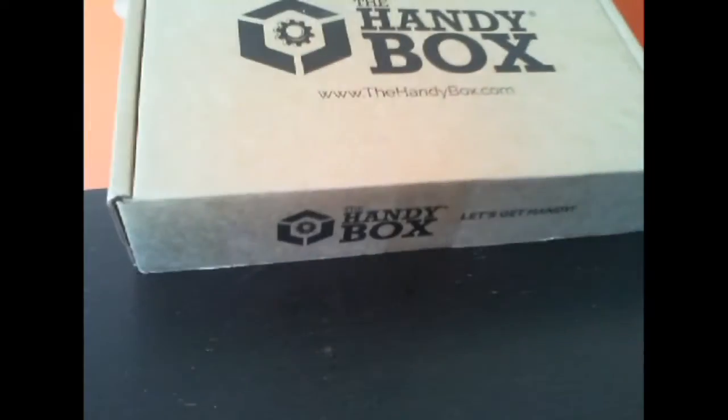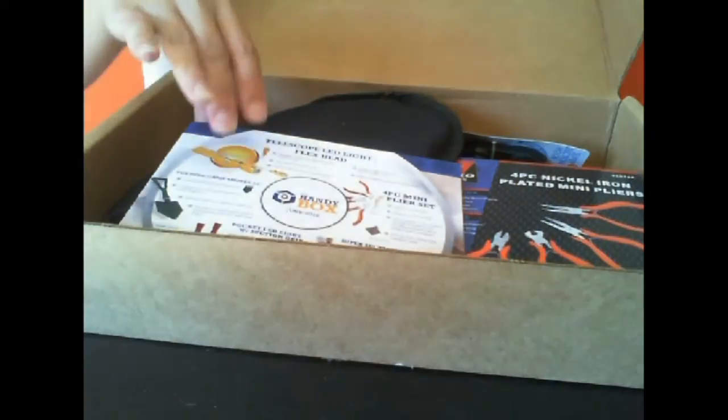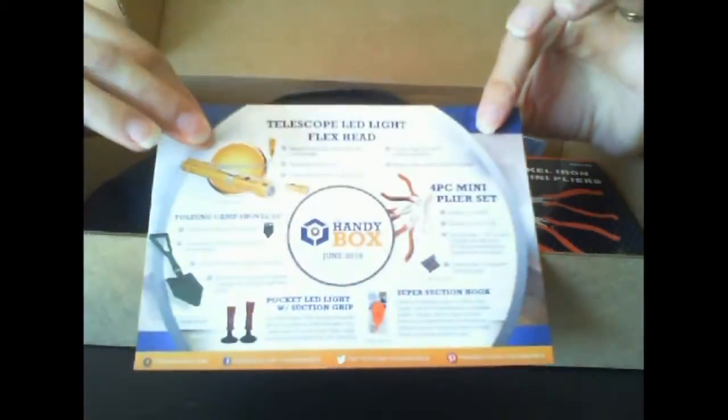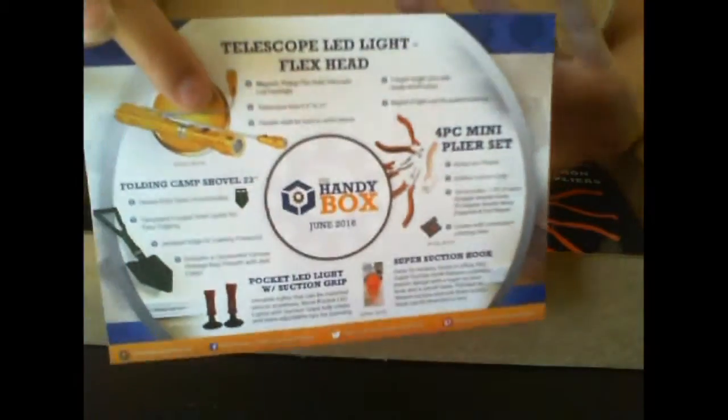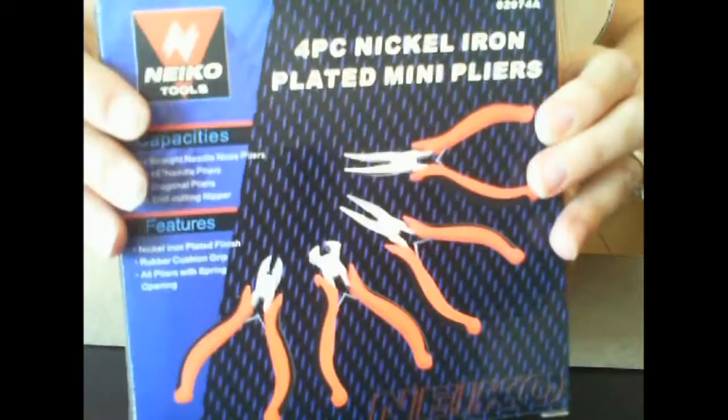It doesn't even fit in the shot! I did pop the top just to take a picture of my first glimpse. Here's the little insert that tells us what we received — we're not gonna peek at that. The first thing I'm seeing is this four-piece nickel iron plated mini pliers set.